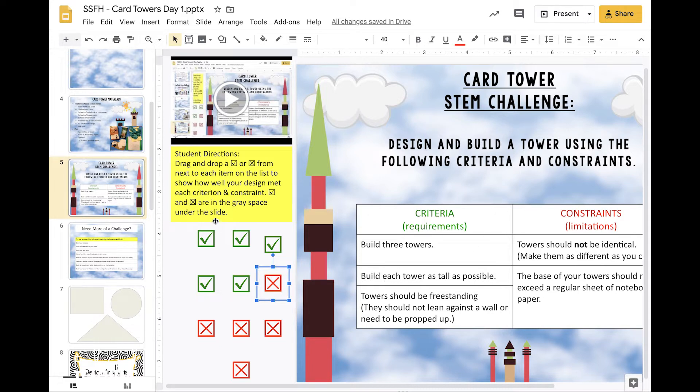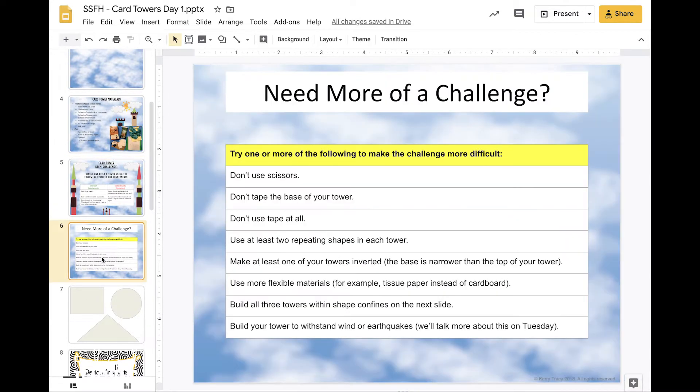If you're in fourth grade, fifth, sixth, seventh, eighth, or higher, you're going to need a little more of a challenge — you've probably done a basic tower challenge before. So here are some ways to make it tougher: try not using scissors at all; don't tape the base of your tower down; don't use tape at all; use at least two repeating shapes in each tower, like rectangular prisms or cylinders; make at least one tower inverted, meaning the base is narrower than the top; use more flexible materials like tissue paper or paper bags instead of cardboard; or build all three towers within shape confines on the next slide.